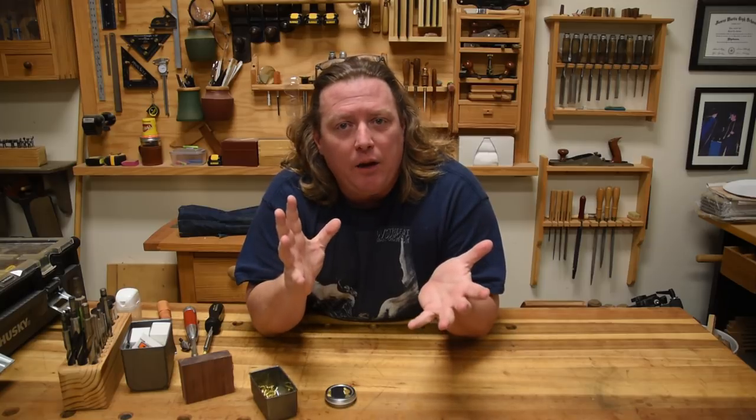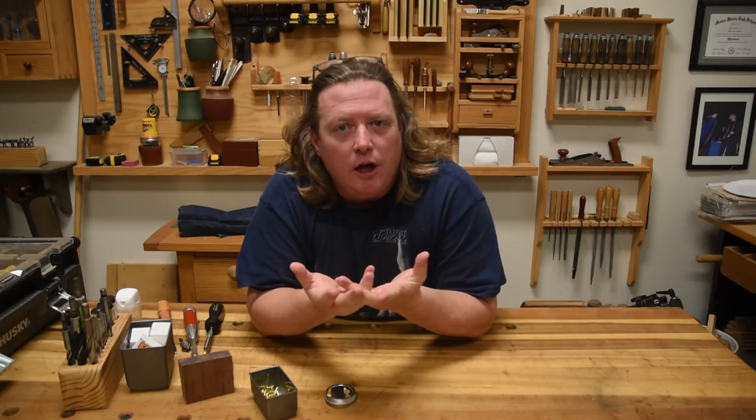There are a lot of times in furniture making and woodworking where the classic way, the proper way, or the way I just want to do it, is to use a visible screw. And when I'm in those situations, a lot of times I prefer to turn to brass screws. But they take a unique kind of finesse to do right. That's what we're going to talk about today.